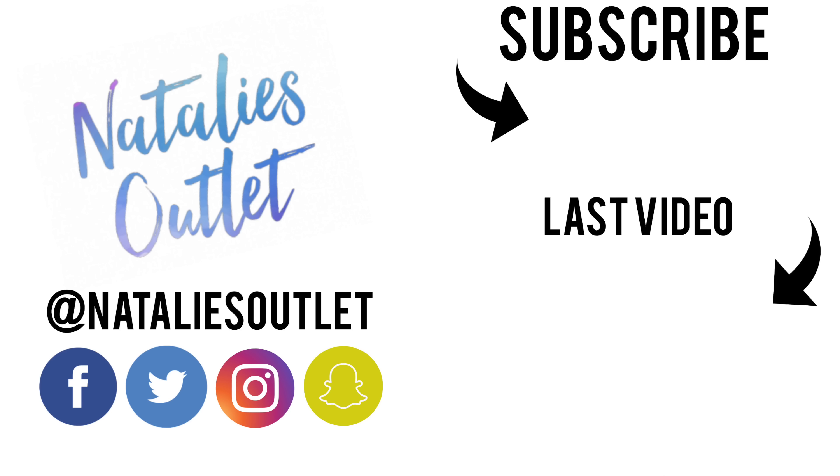Congratulations to Donna for being the outlet spotlight! If you want to be featured in my next video, follow me on Twitter and Instagram, turn notifications on, and I might even pick you. Check out my last video right here, and don't forget to live weird or die normal — I'll see you next time, bye!